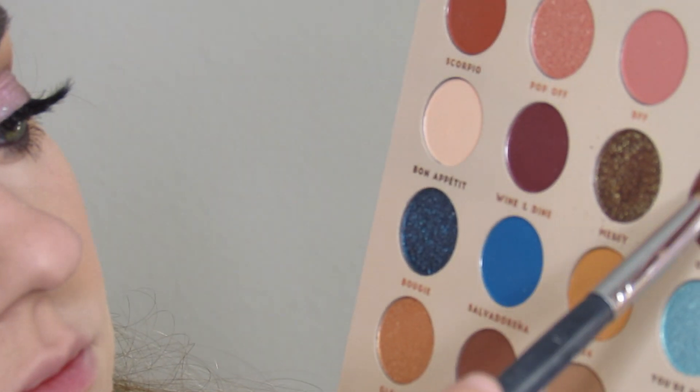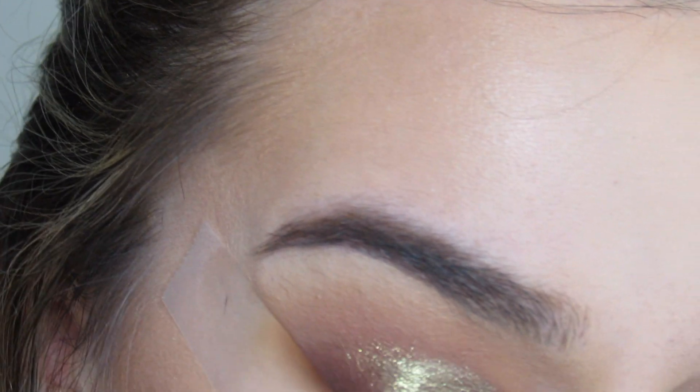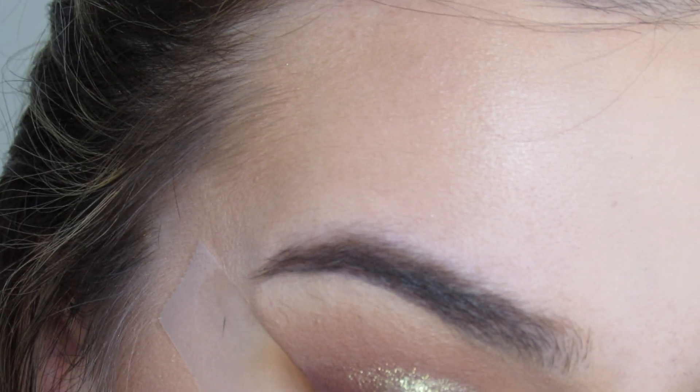I'm then going to go back in with that pencil brush in the shade Outfit of the Day OOTD and apply that onto the outer V, blending it in with the shimmer. I do get a little bit out of frame in this tutorial.